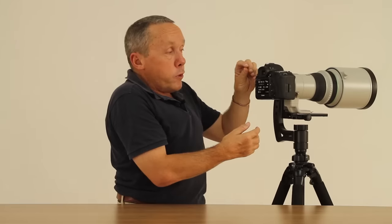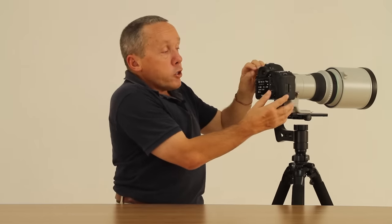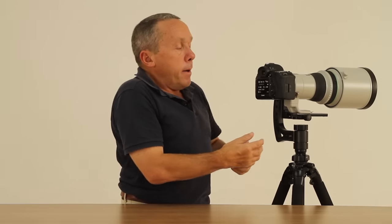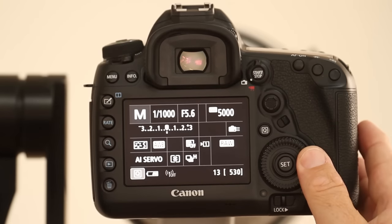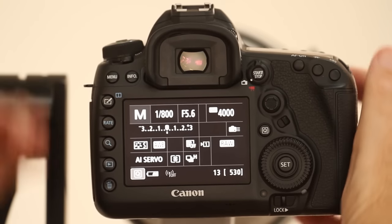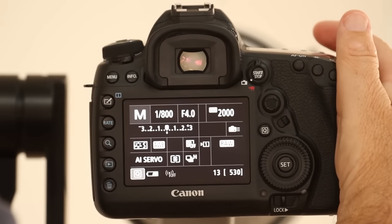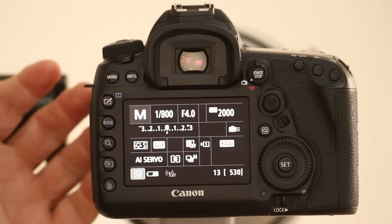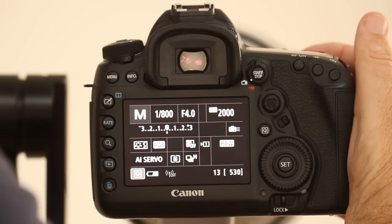It's still my job to look in the viewfinder as I touch the shutter and make sure the ISO is not too high for what I need. If it is, it's simply a case of accepting a lower shutter speed — which will drop the ISO as you can see — or opening the aperture a bit more, sacrificing a little depth of field, and you can see the ISO has gone down to less than half what it was.